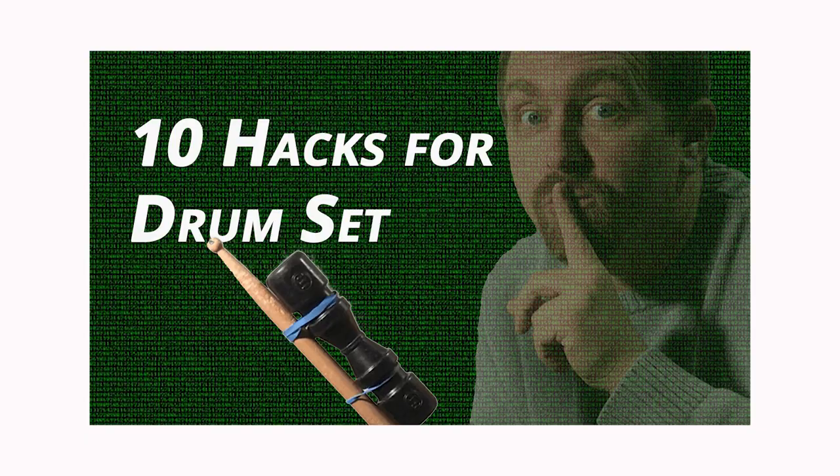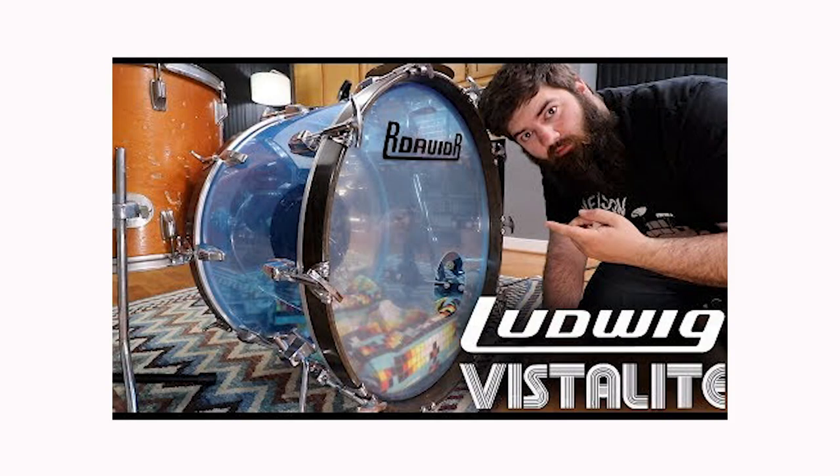In 2019, I started off the year with a fun video sharing 10 drum hacks. I'm super inspired by David Raouf, the master of drum hacks, and I wanted to share some of the hacks that I do. Since then, I've learned a few more hacks and remembered some that just didn't make the first video. So let's check them out.